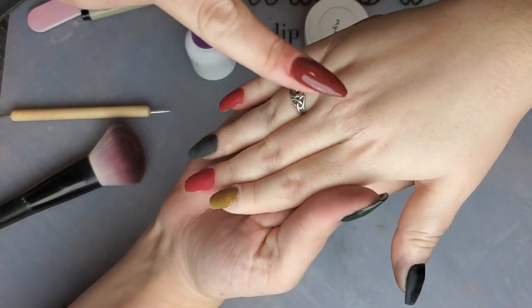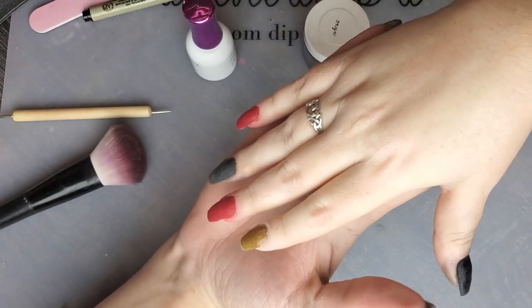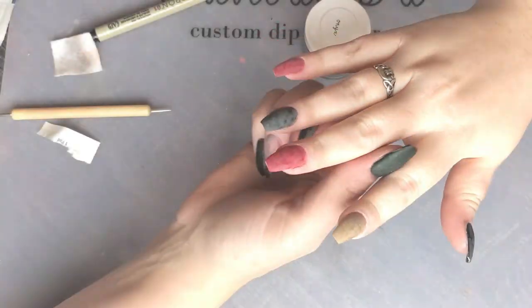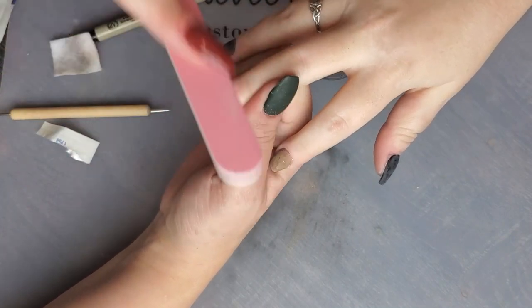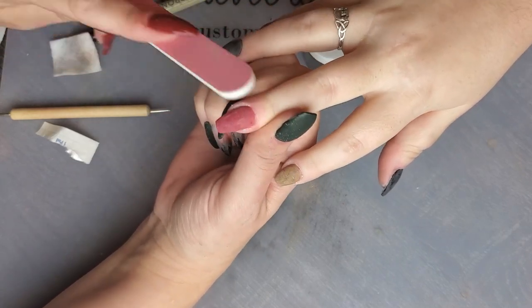Now we have all of our colors dipped down. I'm going to activate and file and smooth all of the nails to get ready for designs. I'm going to take my buffer and smooth this nail just a little bit more — a little bit finer smoothness — just for the purpose of drawing over it.